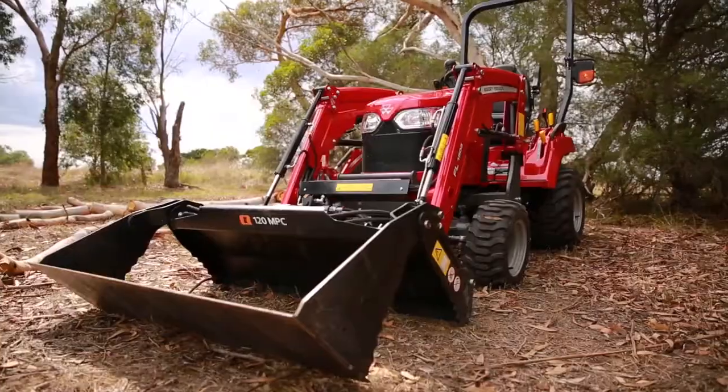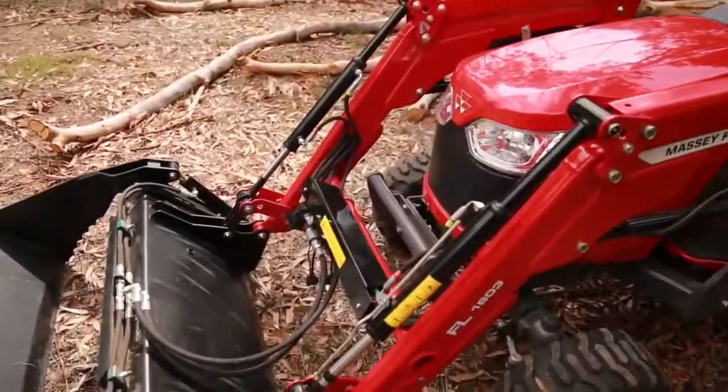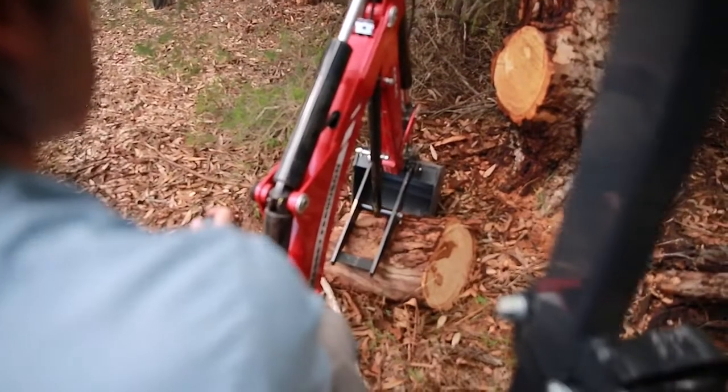The easiest way to do it is with the GC1725M that does all the heavy lifting. I like to use the front end loader with the four-in-one bucket, but you can also use the backhoe with the mechanical thumb option. Depending on your preference you can use either one and I'll show you how to use both later in the video. Let's go check out the gear.